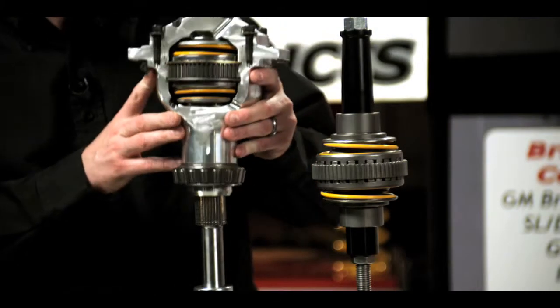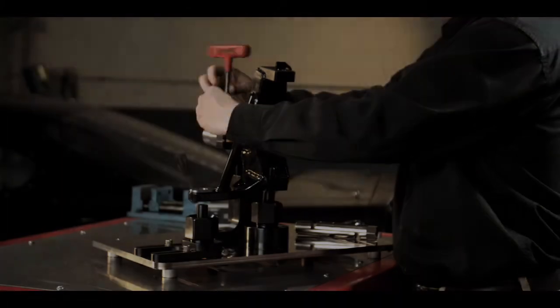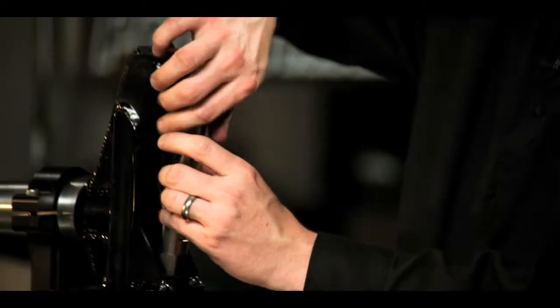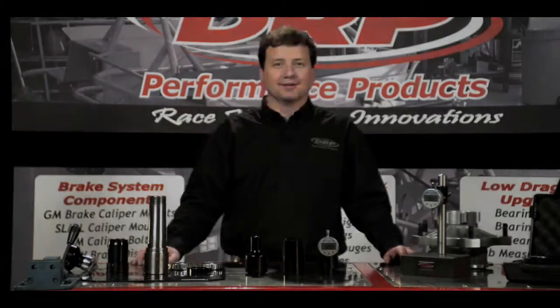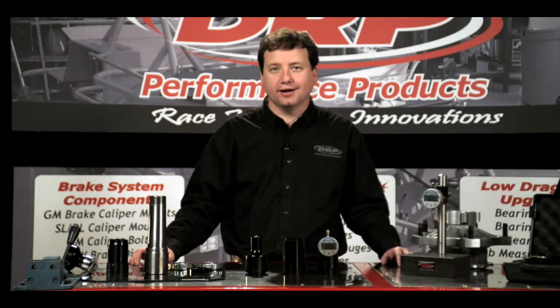Welcome to DRP University, a video resource designed to demonstrate the practical use and innovation of DRP performance products. Now let's head out to the shop. Hello, my name is Lenny Doughton. Today we are discussing our DRP hub measurement tools.